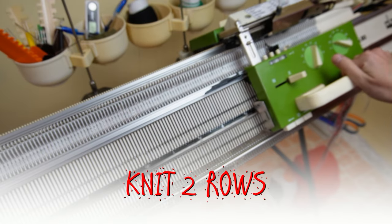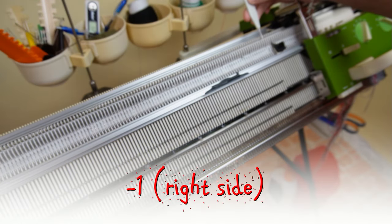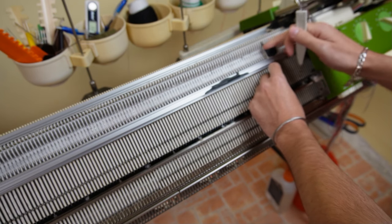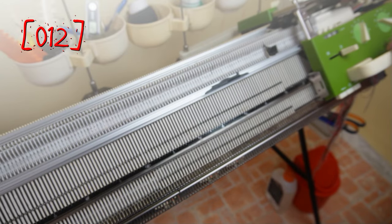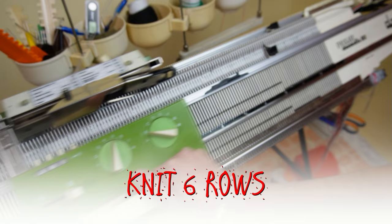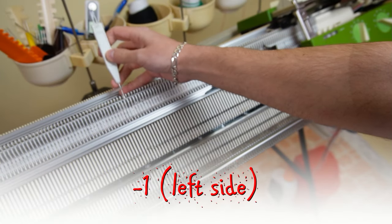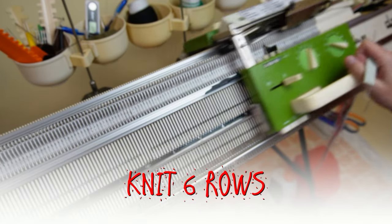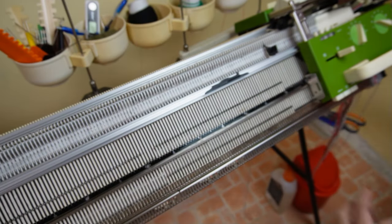Now knit two rows. You must have eight rows on the counter. Decrease one stitch on the right side of the knitting. Now knit four rows. Decrease one stitch on the left side, then knit six rows. Decrease one stitch on the left side. Again decrease one stitch on the left side. Now knit six rows. Continue decreasing one stitch every six rows until the row counter is at 108 rows.